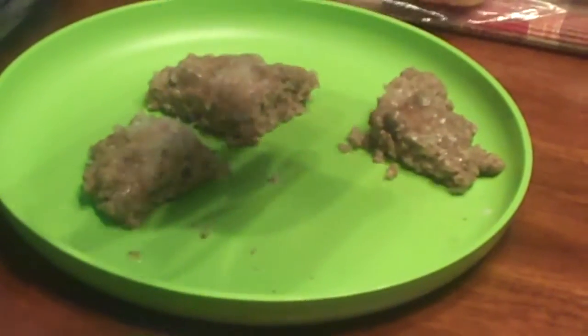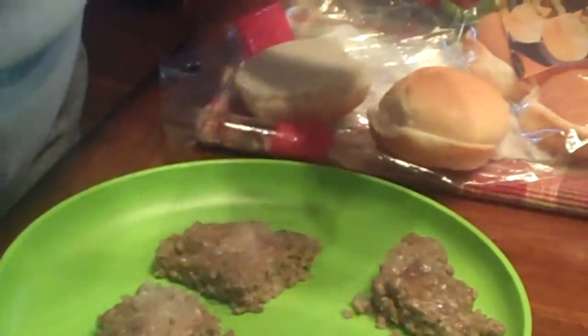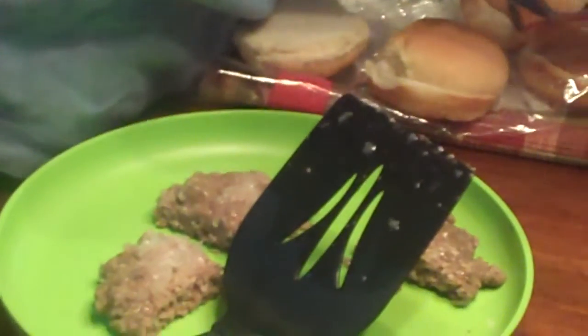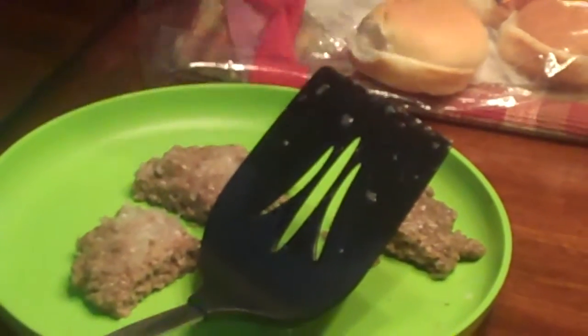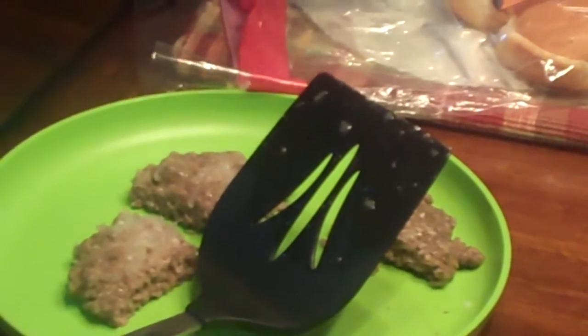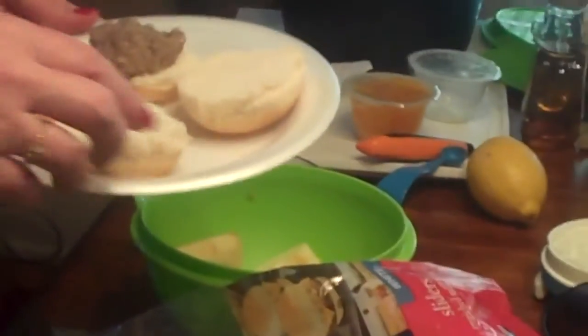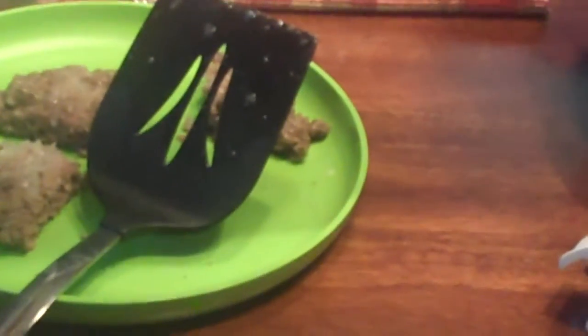And then we're going to put our mayonnaise on it. There's a little bit more onion here if you want more onions. You want some cheese? There's your slider - I'll let you fix that. You want some cheese?